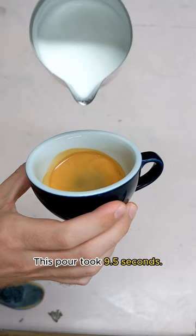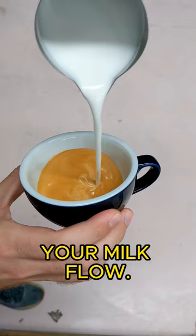This pour took 9.5 seconds. Instead, slow down your milk flow. It would not only give you time to set the crema, but give you more time to execute the pattern cleanly. This pour took 14.6 seconds.